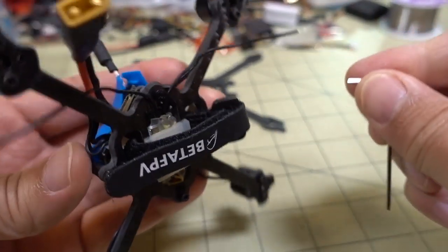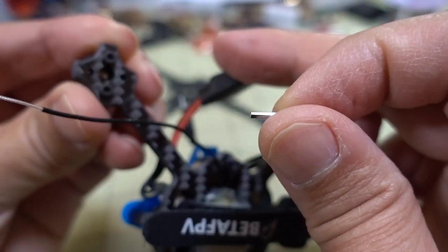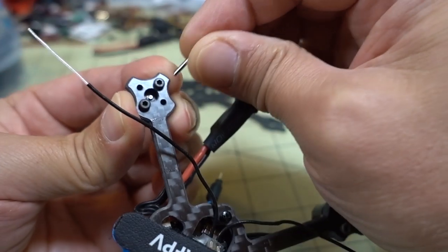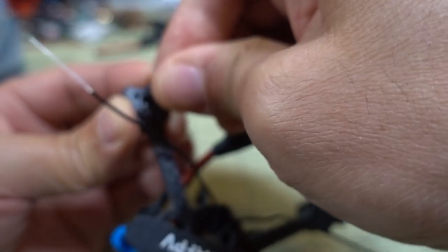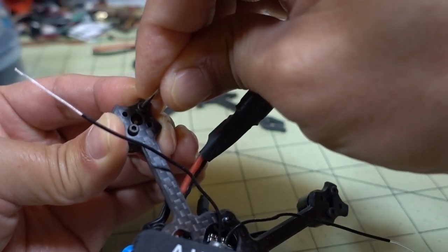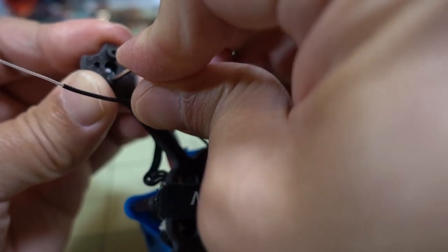First thing I'm going to do is remove the motors. There are two screws on the bottom - you can see there are four holes for four screws but they elected to go with two. I usually do two screws on these toothpick builds because that's usually good enough, and you can use a little bit of loctite on the screws so they don't get loose. It looks like they've used loctite on these and they're holding pretty well.